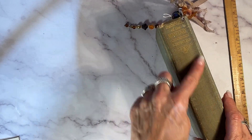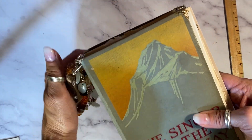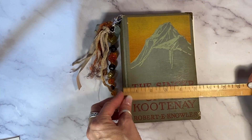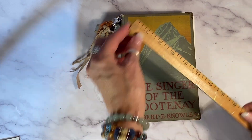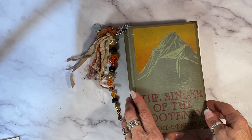It's got the original spine that I have not pierced and it has that beautiful worn back. I want to show you this journal — it is five and a quarter by seven and three quarters. Let's go inside.